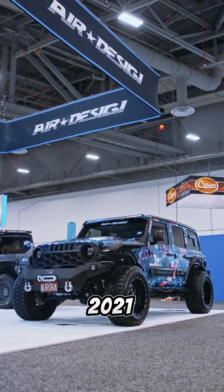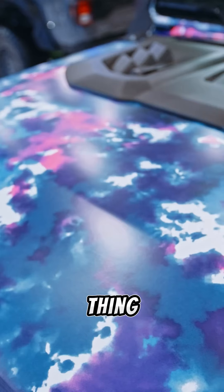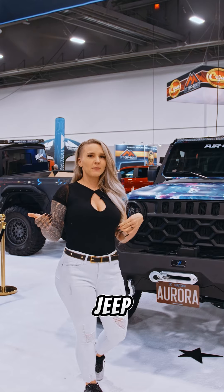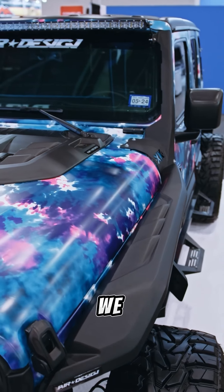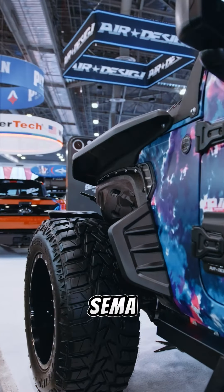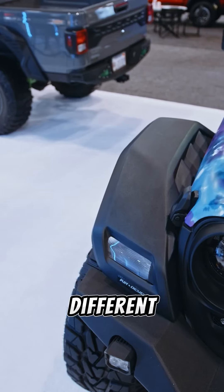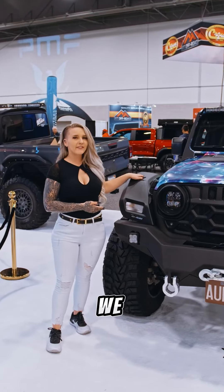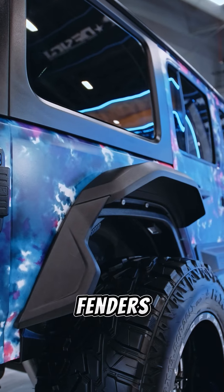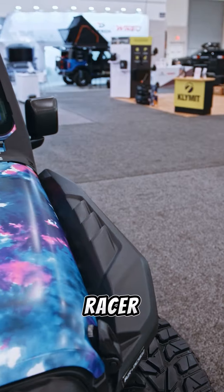This is our 2021 Jeep Wrangler. The main thing that I think brings this Jeep a different kind of look is the Air Design fender flares we have on both sides. Specifically for the SEMA show, we wanted to showcase both different styles of fenders that Air Design has. On the passenger side we have the Panther Pro style fenders, and on the driver's side we have the Racer Top fenders.